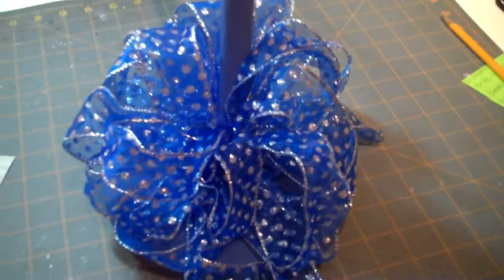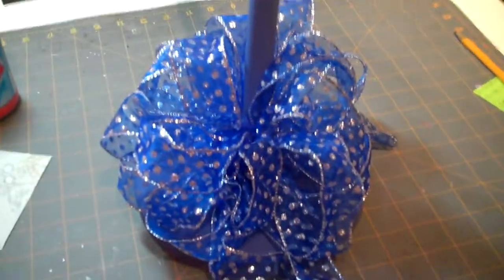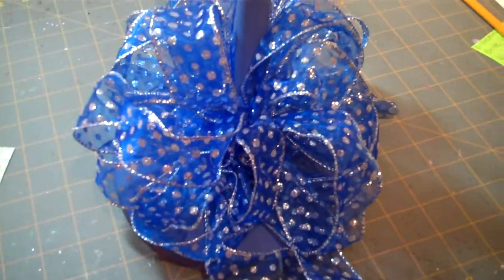This ribbon, as beautiful as it is, was on sale at Michaels — it was a Christmas one. So even though this isn't a Christmas project, it worked really well for this project.